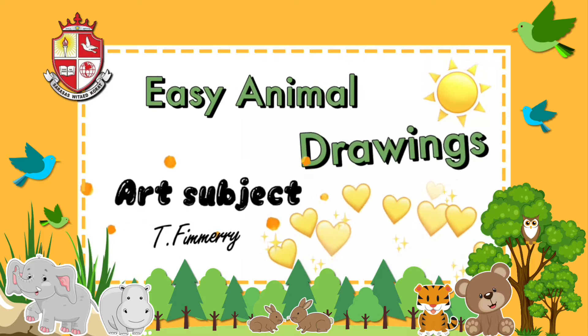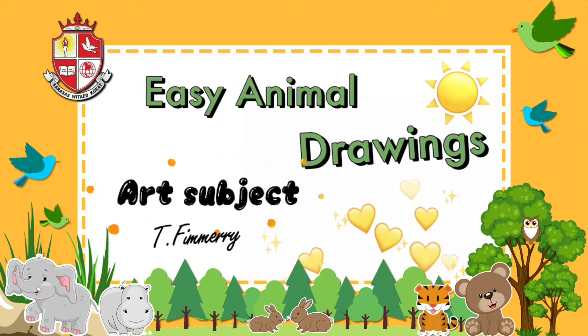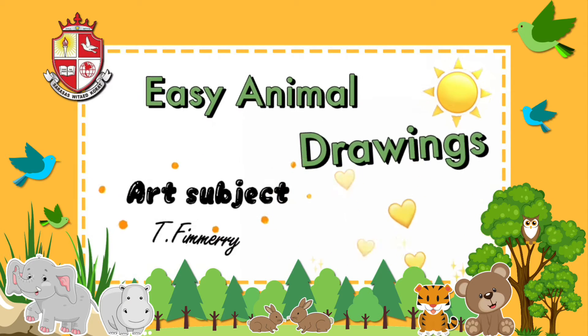Hello everyone, welcome to my art class. Today we are going to draw easy animal drawings.